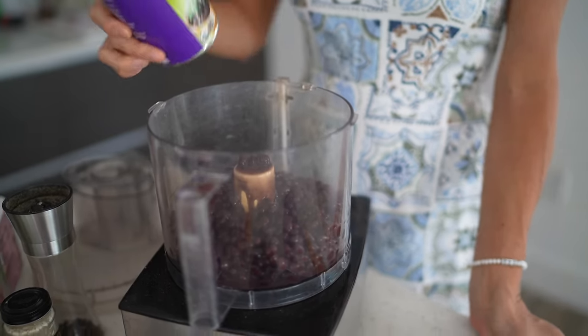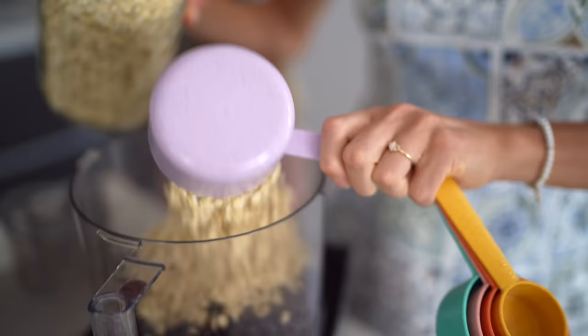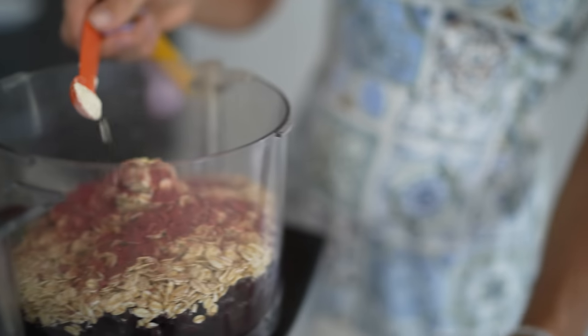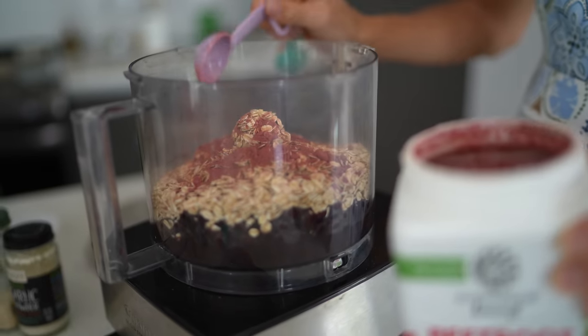So for this recipe you're going to need a food processor, two cans of black beans, one cup of rolled oats, salt and pepper to taste, one teaspoon of onion powder, a half teaspoon of garlic powder, one tablespoon of Sun Warrior beetroot powder, and two tablespoons of nutritional yeast.